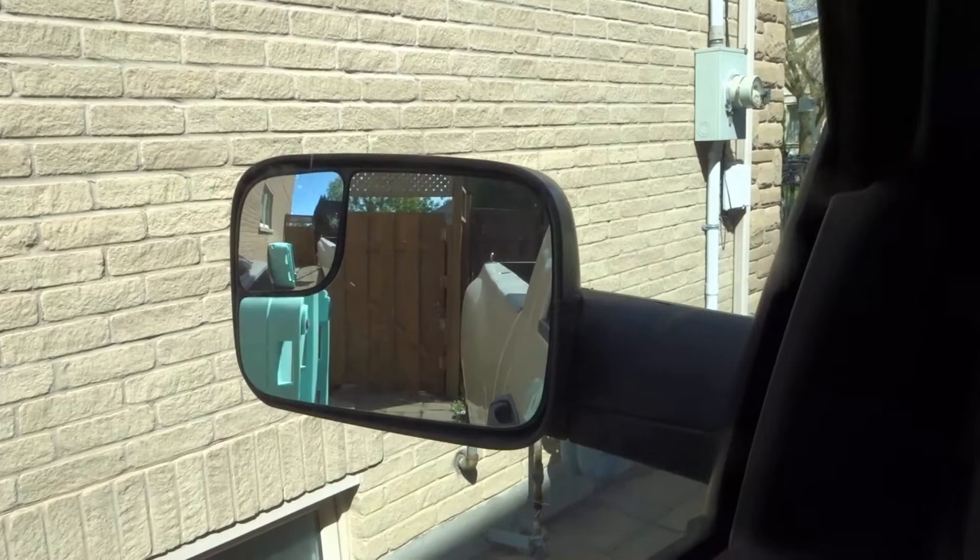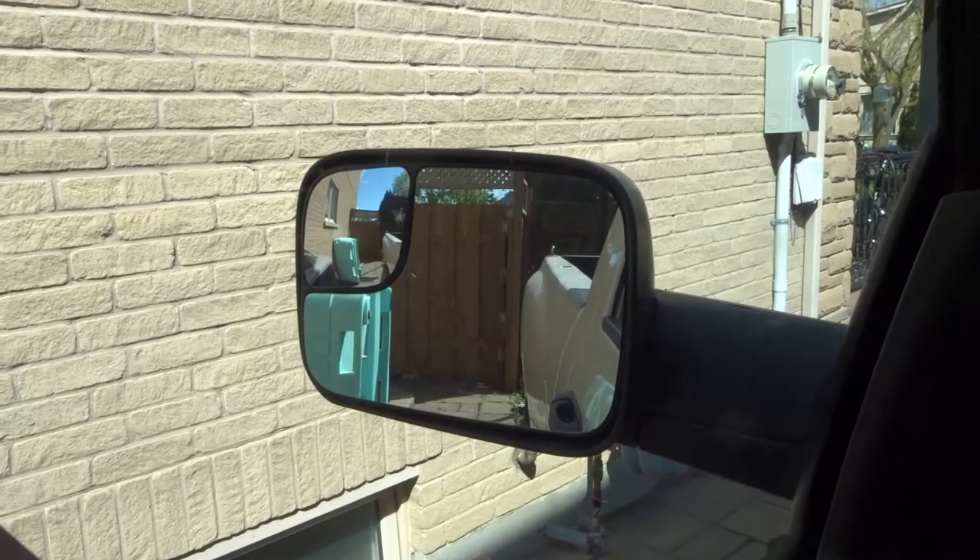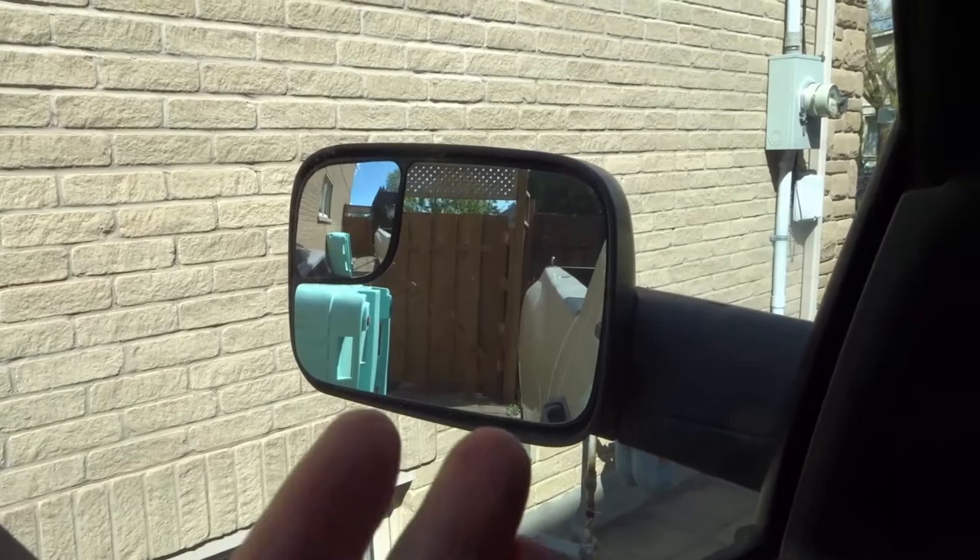Hey everybody! I'm here today to show you and tell you how to use mirrors in a pickup truck. This will be a complete driving lesson, so let's get right into the video.